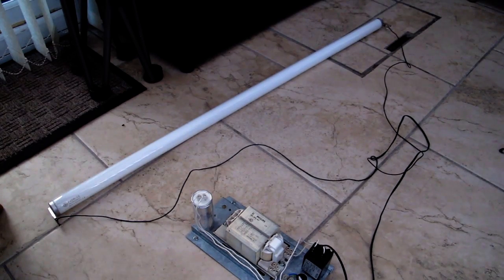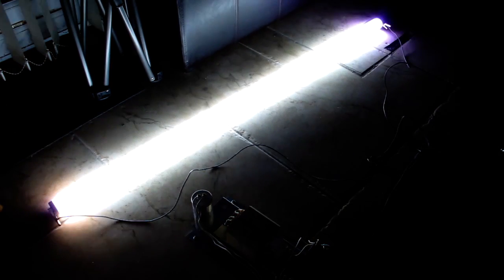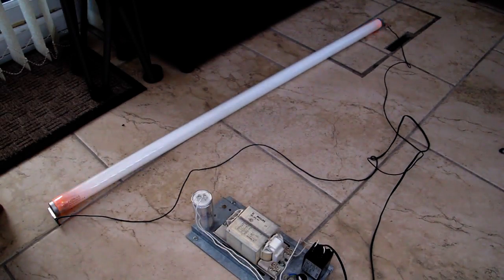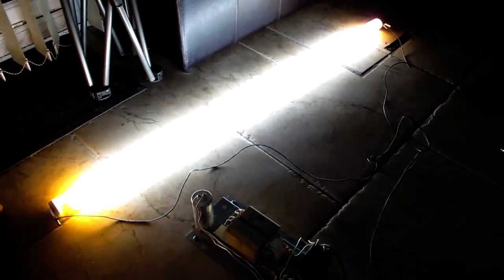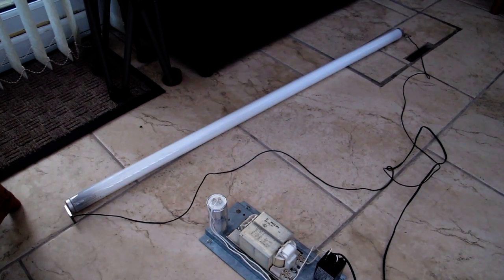It just started raining before I was about to hit the power, so let's try indoors. Oh, it's not happy. No more fluorescent tube.